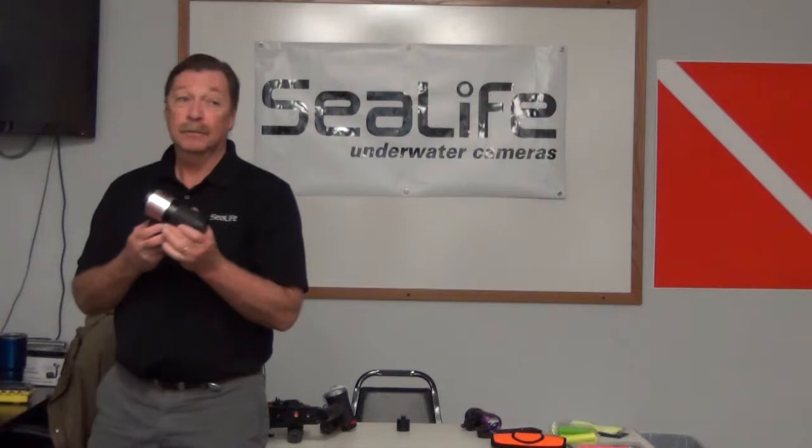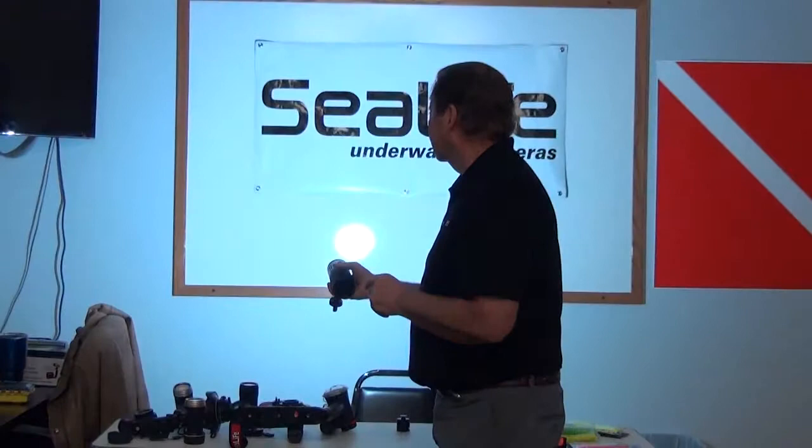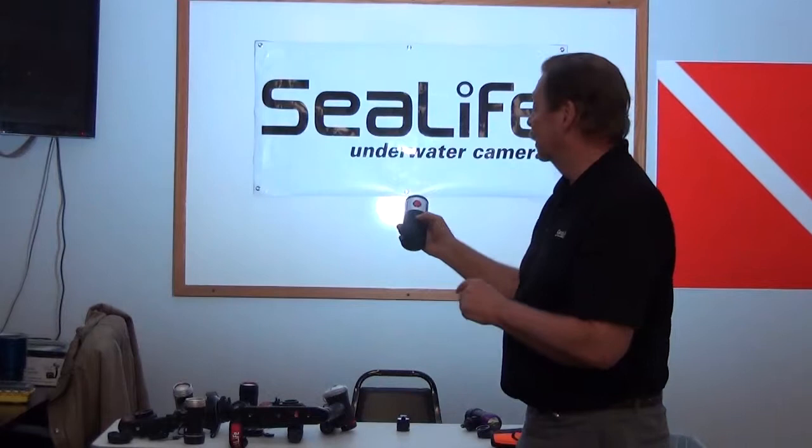We've got a couple other lights to look at. If you really start getting into professional style quality, we can meet your needs. We've got a great fisheye lens, and we have a 4500-lumen light. It has a large chip on board and a light sensor. There's a rating called CRI — Color Rendering Index — by definition the sun is 100%. This light is 96% of the color of the sun. It builds all the way up to 4500 lumens, so you're literally taking the sun underwater with you.